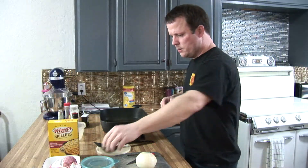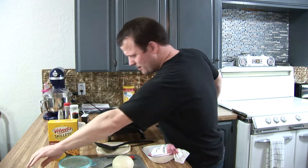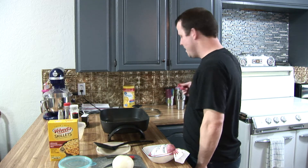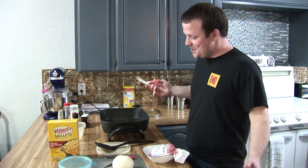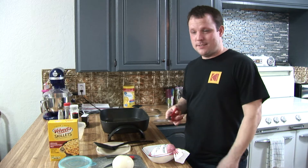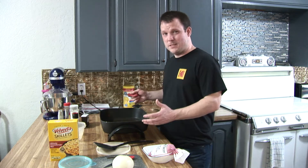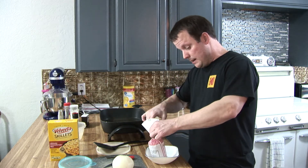So you guys are probably wondering, sitting there either on your phone or at home, going: why is James cooking on this when he's got this nice gas stove over here? Well, I guess old habits just die hard. I just like this — it's a really big, deep pan to fry in, and I just really like it. Got you guys in a little wider shot this time.